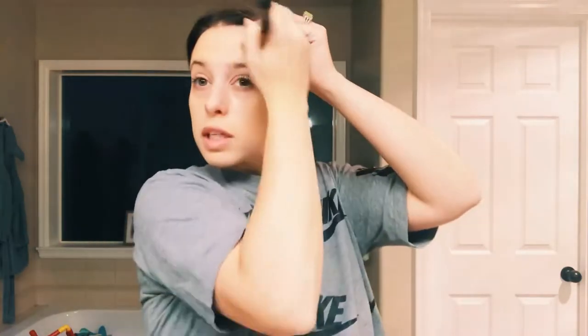I'm attempting this get ready with me challenge in three minutes. The first product I'm using is the Tarte Shape Tape concealer. This should be pretty easy challenge because I have kids — I have to get ready in two minutes every single day, someone's usually crying or needing something. Okay, I'm gonna use the Revolution under-eye concealer.